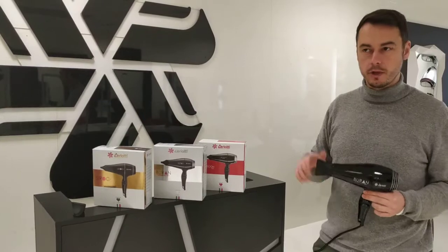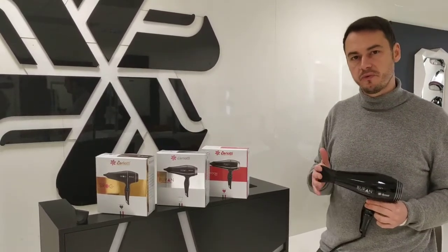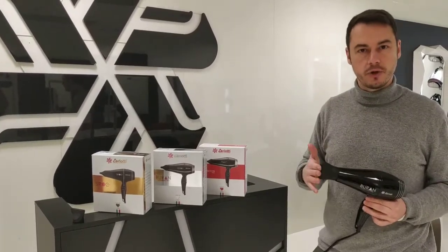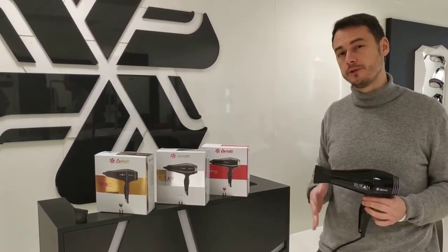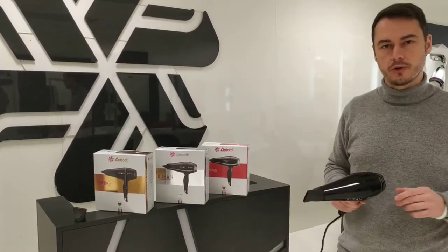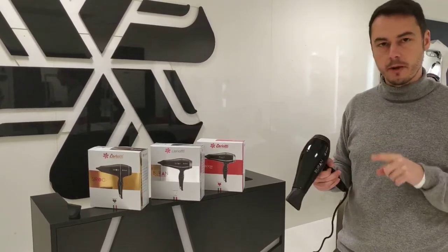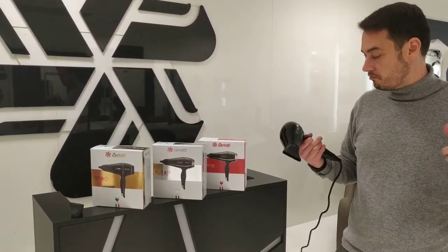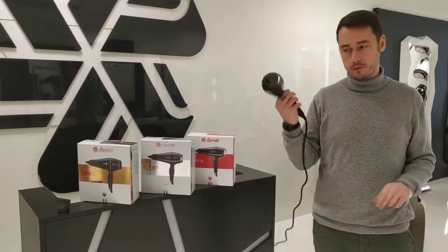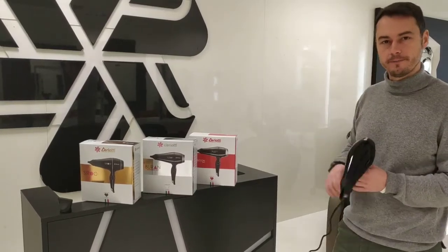An excellent choice if you're looking for a hair dryer that is not going to let you down — easy to use but capable of delivering the right performance at the right time. It's perfect for the average hairdresser and also for the hairdresser looking for something a little more than a regular hair dryer. It weighs 450 grams and comes with a three-meter anti-twist cable. A really nice one to try out.